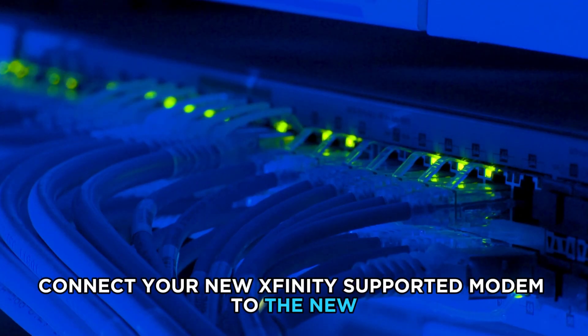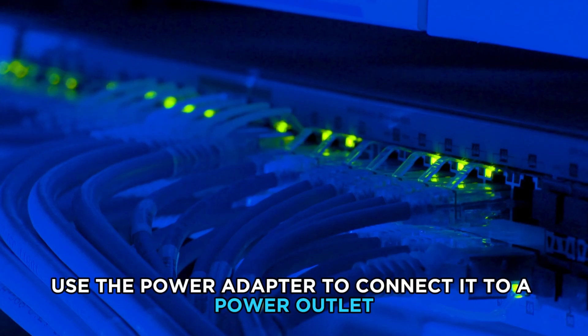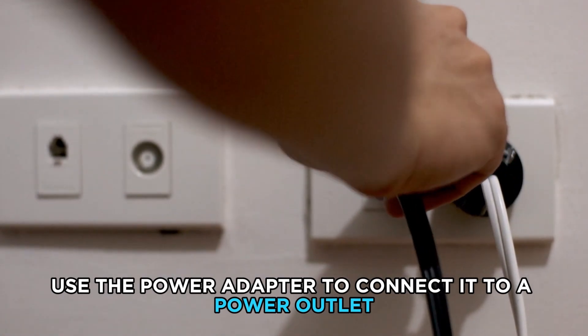Connect your new Xfinity-supported modem to the new coaxial and Ethernet cables, and then use the power adapter to connect it to a power outlet.